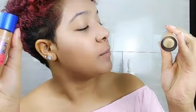Now I'm going to go in with the Rimmel Match Perfection in the color 502.